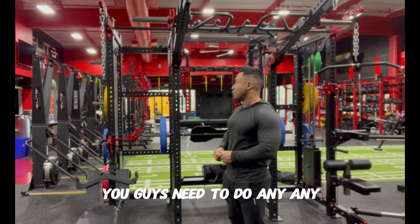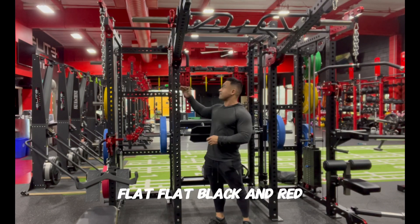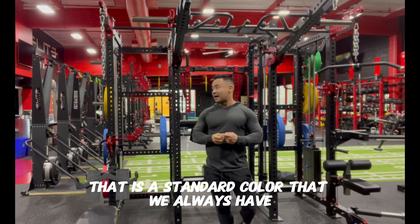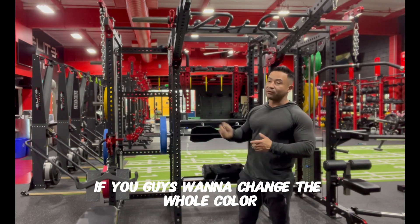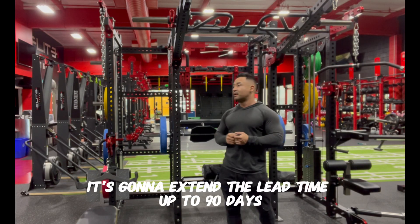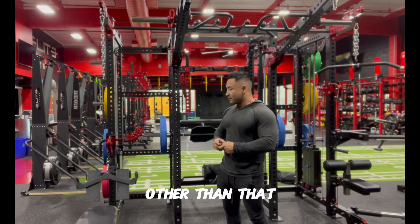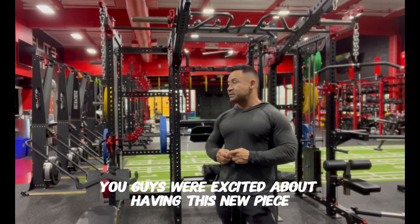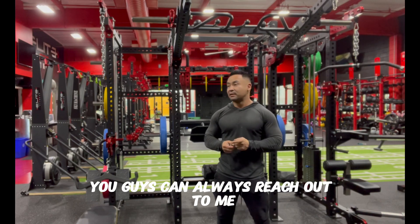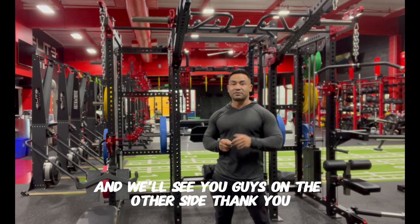For special orders: the standard color is flat black and red. If you want to change the color, there are about 25 different options and we do powder coating — it will extend the lead time up to 90 days but you'll get your custom look and feel. We're excited about this new piece. If you have any questions, reach out — the phone number will be in the link. We'll see you on the other side, thank you.